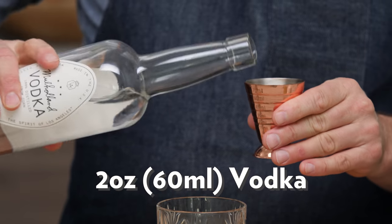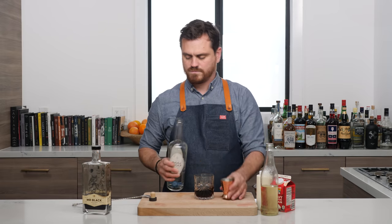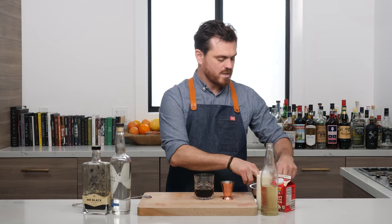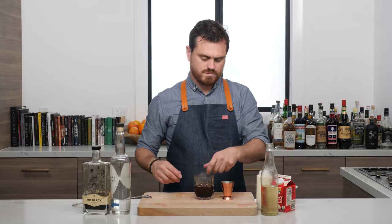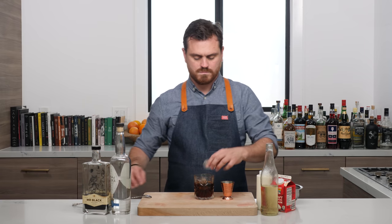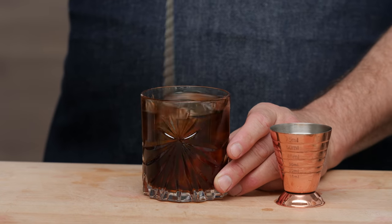And two ounces of vodka — we're using Mulholland today. We're going to add some ice to our glass and give it a stir to combine the ingredients.